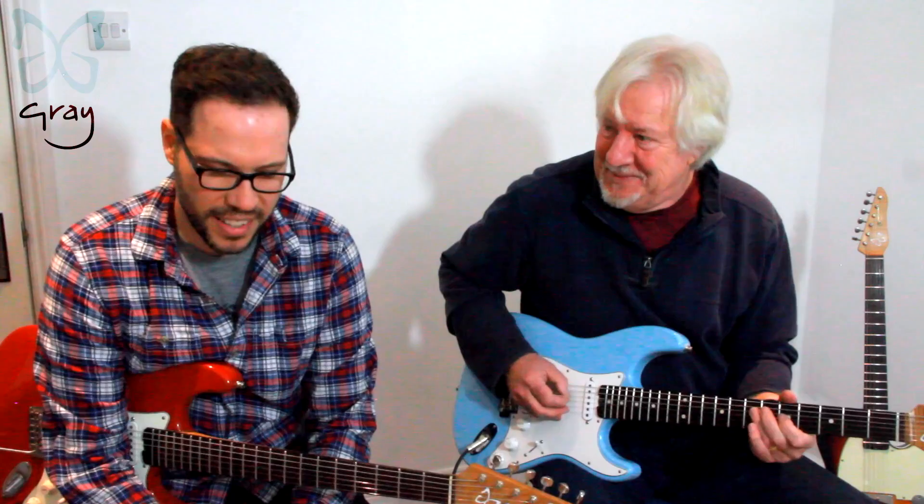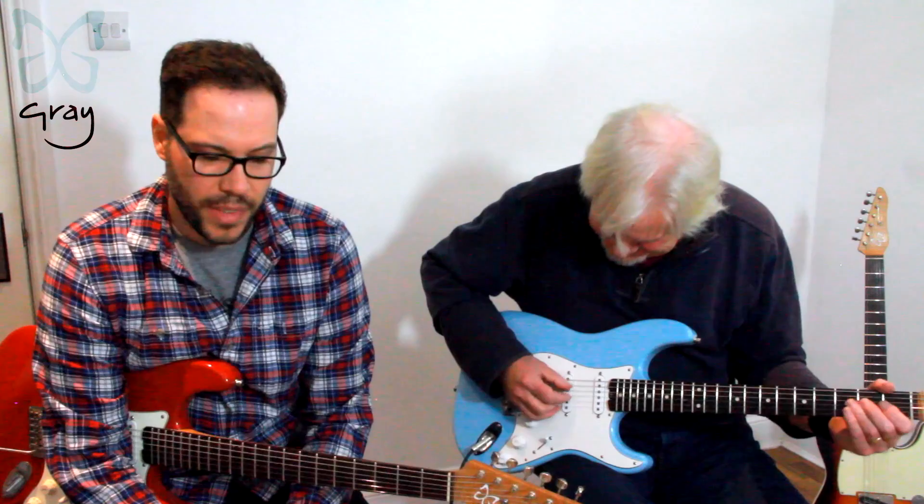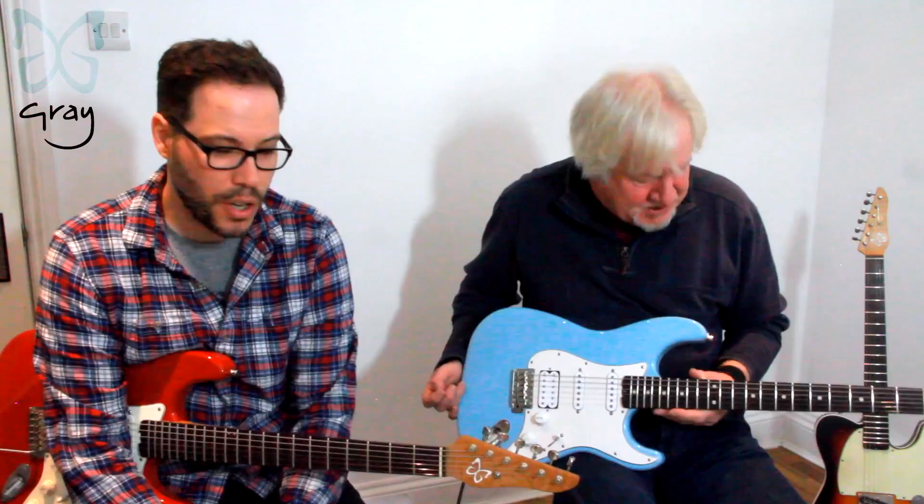Hi, welcome to Great Guitars London on YouTube. We're here today with the stupendously wonderful Tim Rennick — I'm sure you all know him already — of Pink Floyd, Eric Clapton, Elton John, David Bowie, Mick Jagger. The list is literally endless. He came to us to make him a guitar to replace a stolen one, and we came up with the Tim Rennick model. It was such a good guitar, we decided we're going to make it available to everyone.